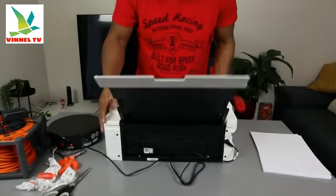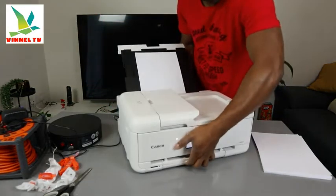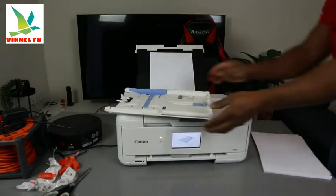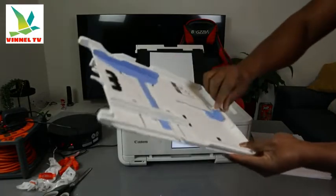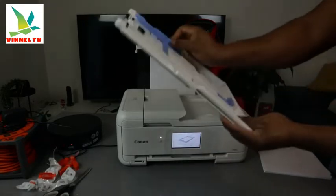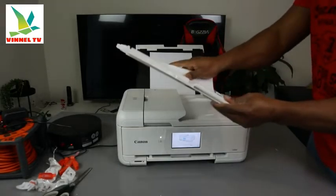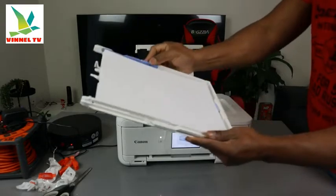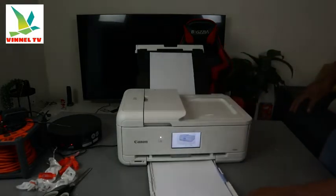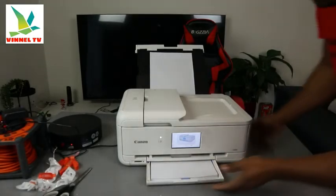A4 paper is loaded. Now we need to do the front panel. Push the front panel to the side and use the guide to adjust it to the particular paper size. You can load A4, Letter, B5, or A5 paper. Move the guide to the side, place the A4 paper in, and push it straight back in.